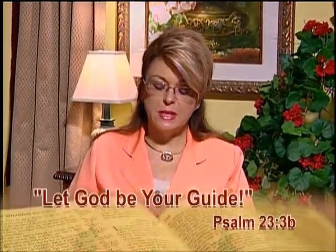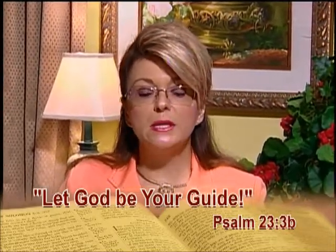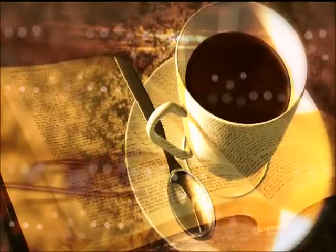Psalm 23, verse 3 says, He leadeth me in the paths of righteousness for his name's sake. The word 'leadeth' in that scripture means guidance. God is truly your guide for life. He will lead you down his paths for your benefit. The word tells us that he is to be the lamp unto our feet and a light unto our path, and that he knows the plans he has for us before we were ever born. Allow God to lead you down the path he has chosen for you. Allow him to be your guide — your job is to simply follow. Allow him to lead you down the path of righteousness for his name's sake.